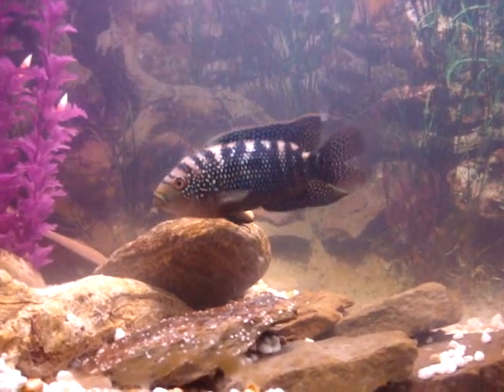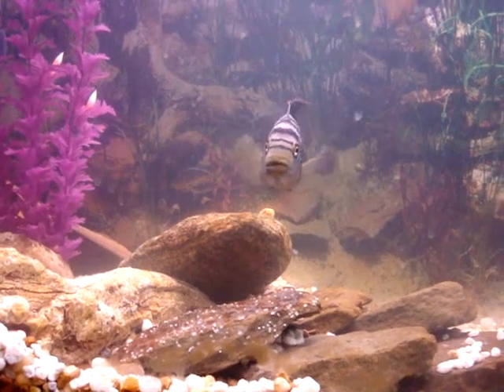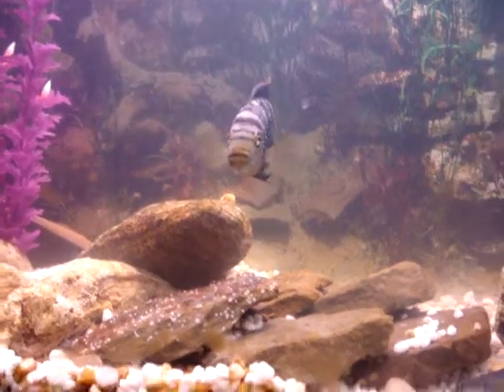This is the mother Jack Dempsey. She's got eggs on that rock right there, so she's trying to protect them.